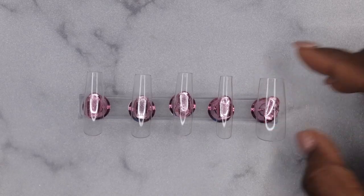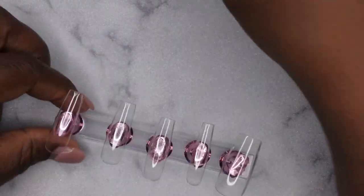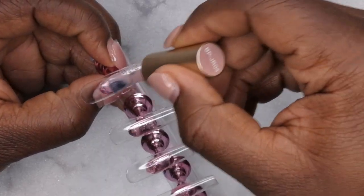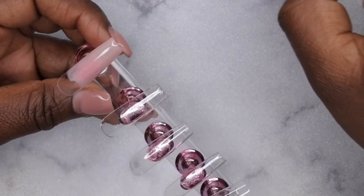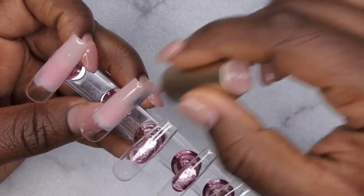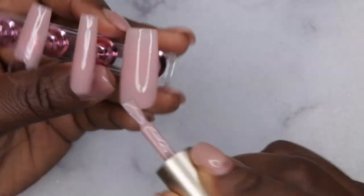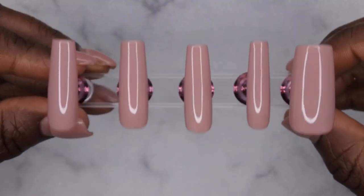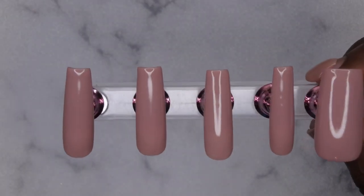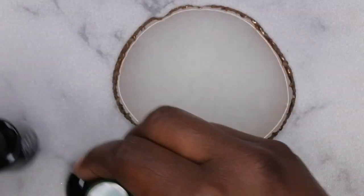From there I go in with a base coat — that's going to allow the gel polish to adhere to the full cover tip. Now I'm going to go in with my favorite color from the collection, JR04, and apply that to all the nail tips. This is such a pretty nude — it really puts me in the mind of C Swing and Sung from Nail Reserve and the XOXO from Madame Glam. This is what one coat looks like, and this is what two coats of that color looks like — it's absolutely beautiful.